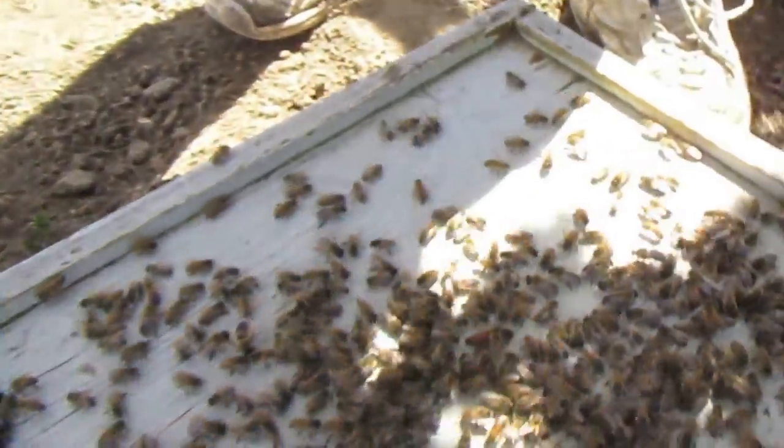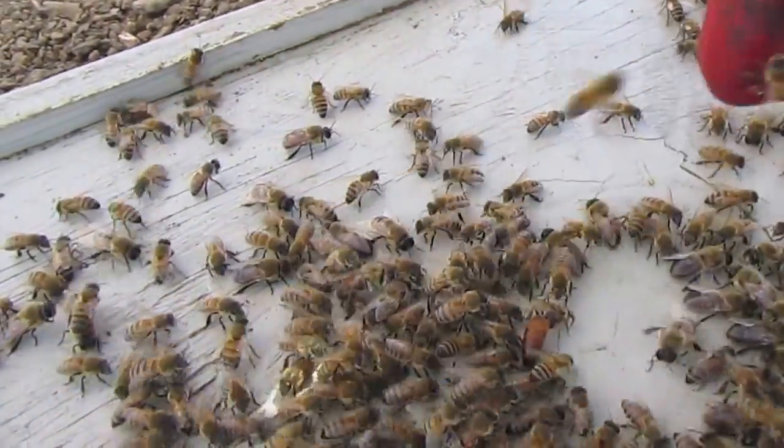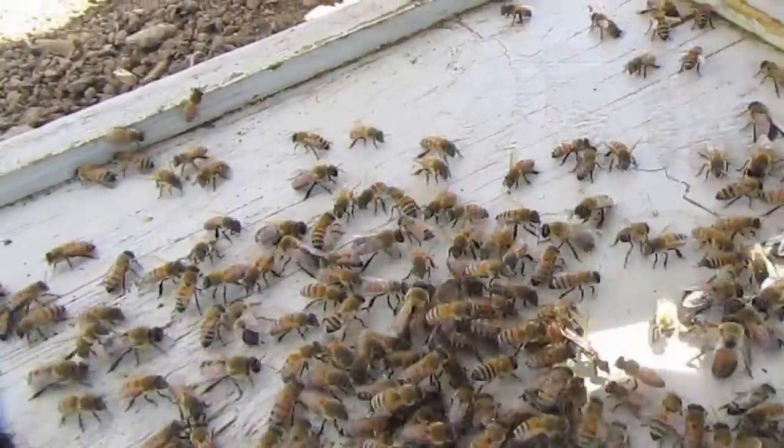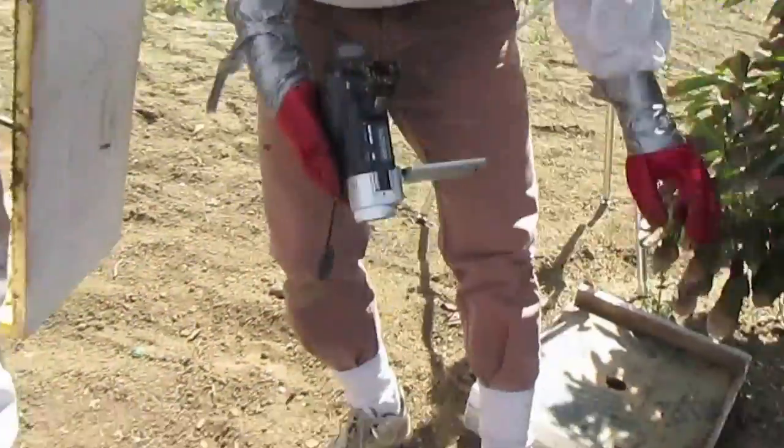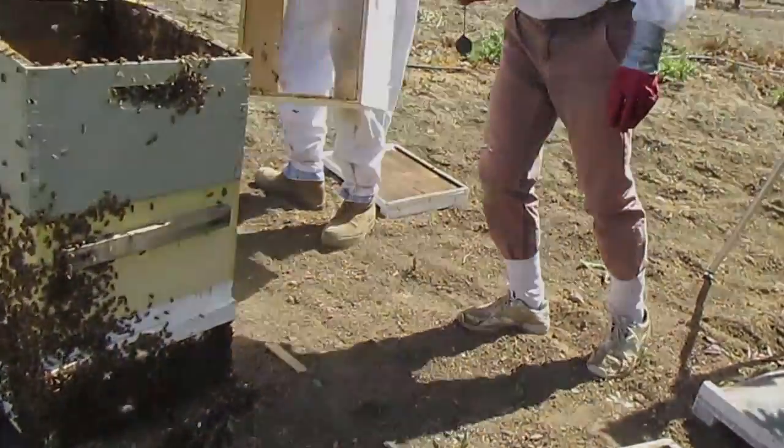Bye queenie. She's still going. She's still alive. There we go. Ready to button it up again? Come on eventually. There you go. You are safe.